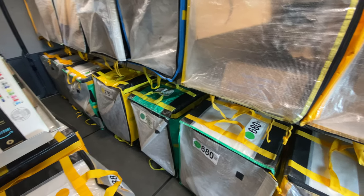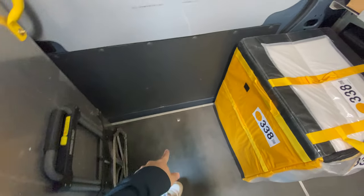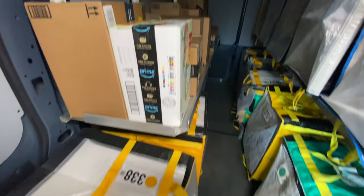The bottom layer is the same way — seven bags standing up. Then I have two more here. You could put them here if you want, but I like to keep this walkway so I can get out easily. So there's two right here.